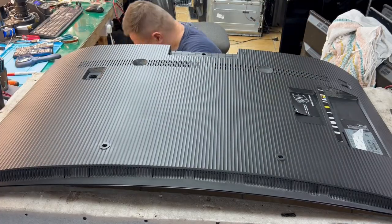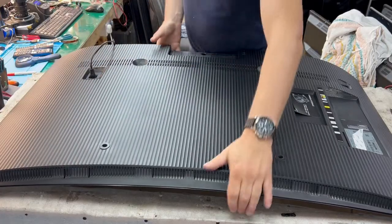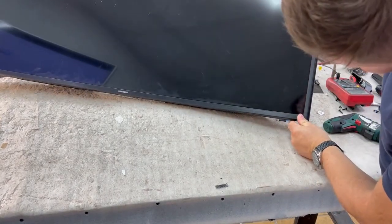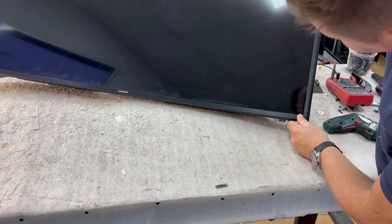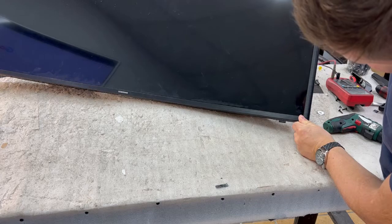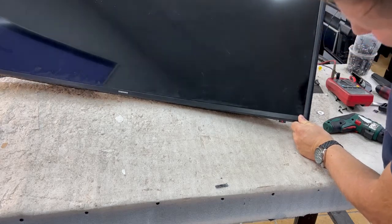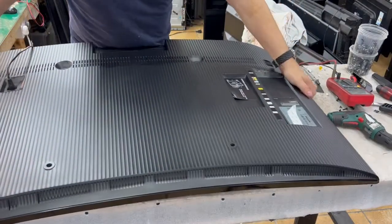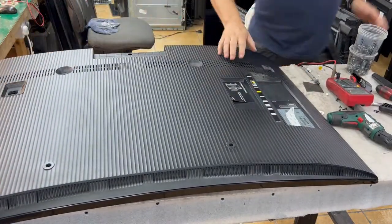Let's plug it in and see what's happened. I turned on this TV — I don't know if you can see the standby light, it's here. The backlight comes on for a split second and then it goes back off. It's turning on and off all the time. We can see the backlight is turning on for a few seconds.